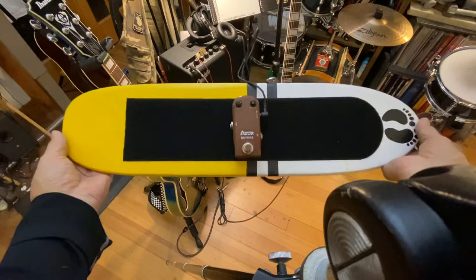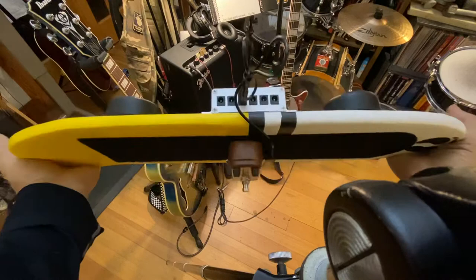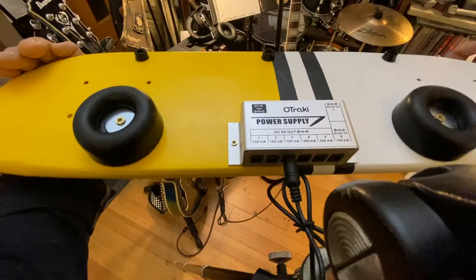I could probably sell this thing with maybe a couple of other pedals, but just that one pedal, the power supply, and all the paint job, that will work out just fine. It's got four positions for 100mA, and then two for 300 on that power supply, so you can play some of the bigger pedals. Anyway, I just wanted to show that off.